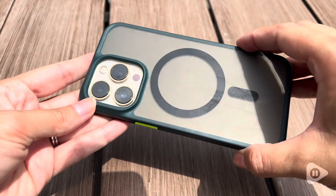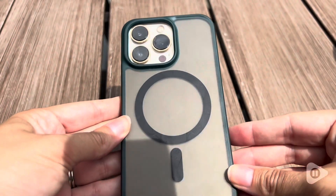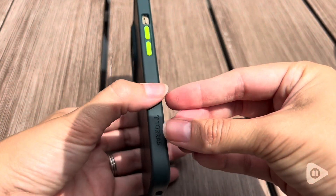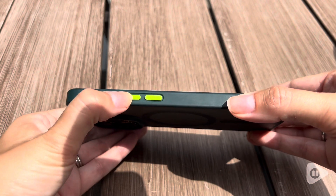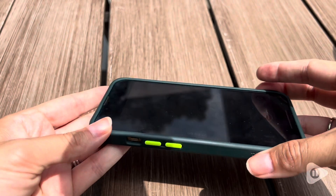I use this case on my iPhone 13 Pro and it fits my phone like a glove. This case is a really cool translucent green color — the edging has a deeper, darker green but the back is see-through, which I really like about it.